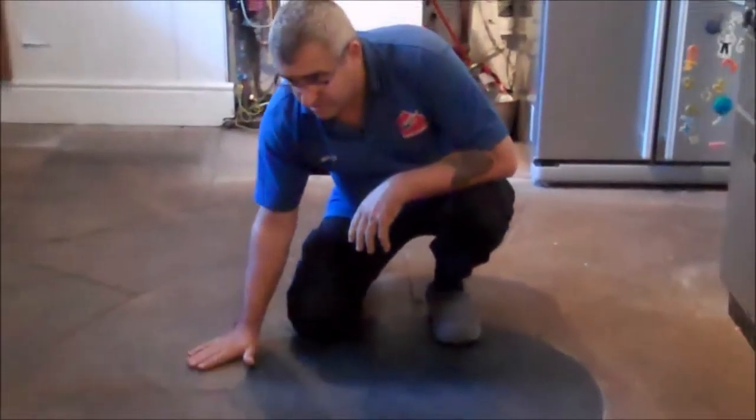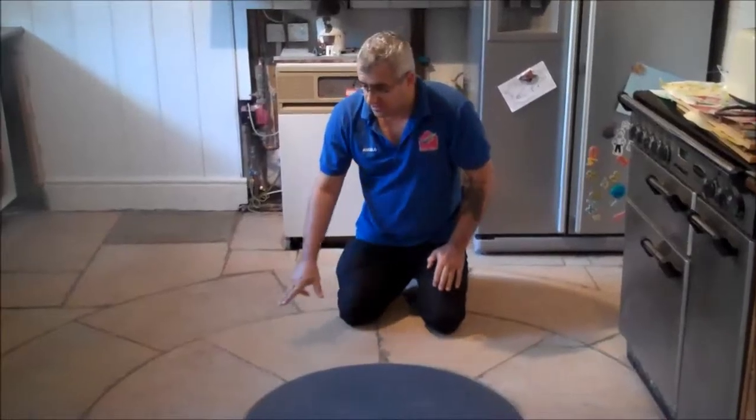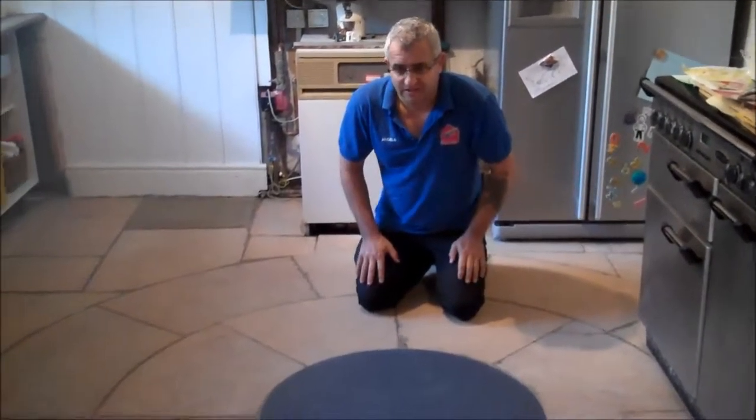This is the sandstone floor — a very old floor we are going to strip and clean today. As you can see, it's black. It's not been cleaned for a very, very long time. We are going to strip and clean this floor and then reseal it with a mat finish. We will show you the result when it is finished.